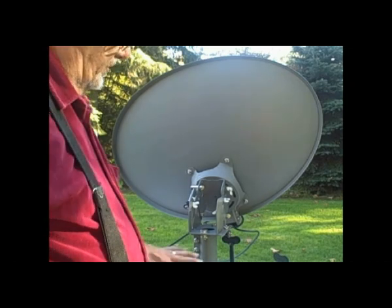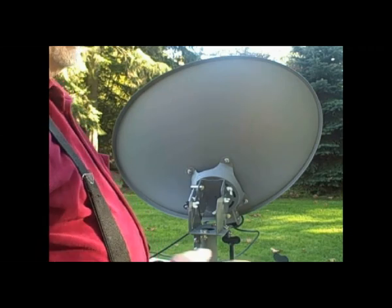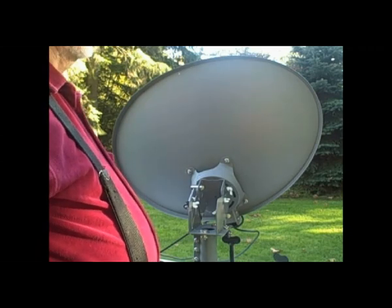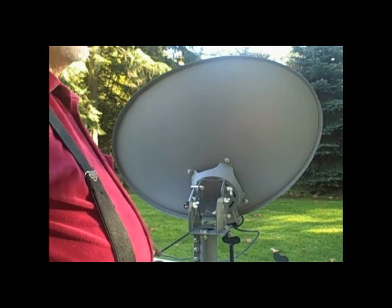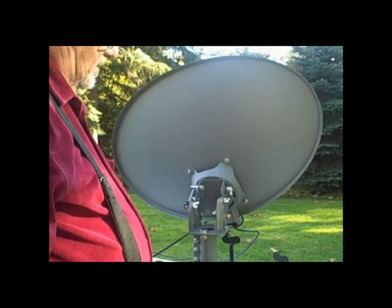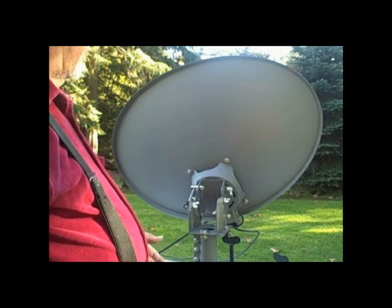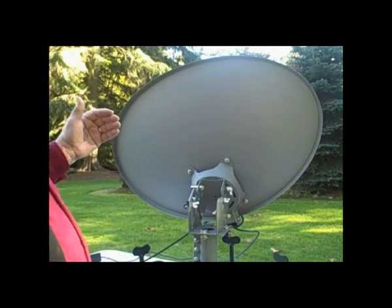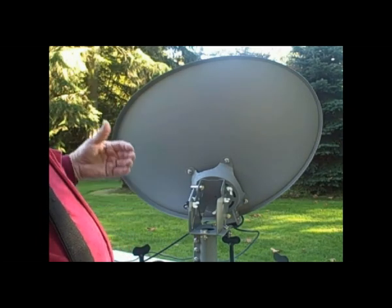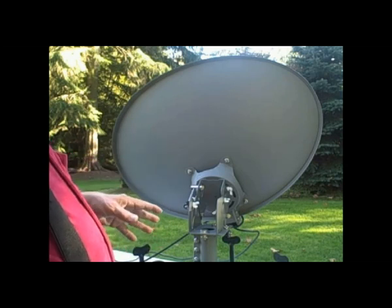If we later go to use it, we don't have to do this whole process again — we just aim at the setting. We may have to adjust four or five degrees either way; if there's a lot of iron in the ground that throws the compass off, you could be up to 10 degrees either way. This is a simple setup that works very well. If you have other Slimline models — the SWiM with 3 LNBs, the 3 LNB regular, or the SWiM with 5 LNBs — all of them set up and calibrate the same way. We thank you for your interest and hope you enjoyed the video.